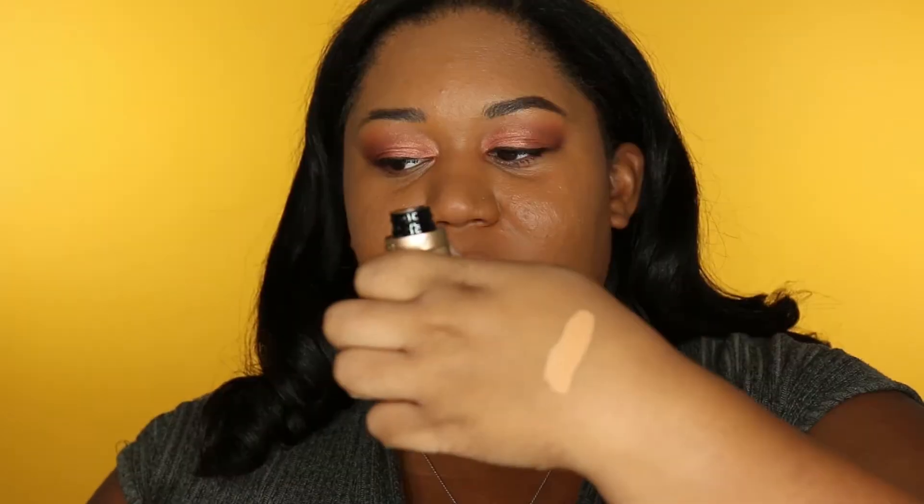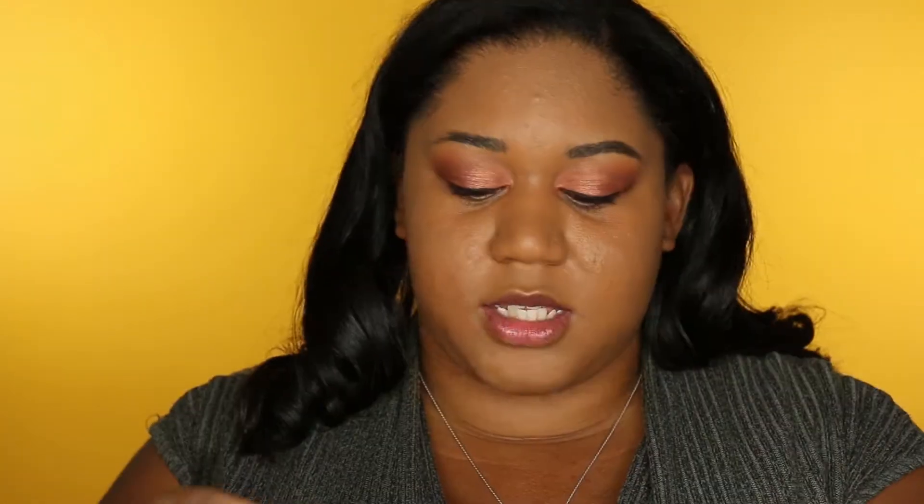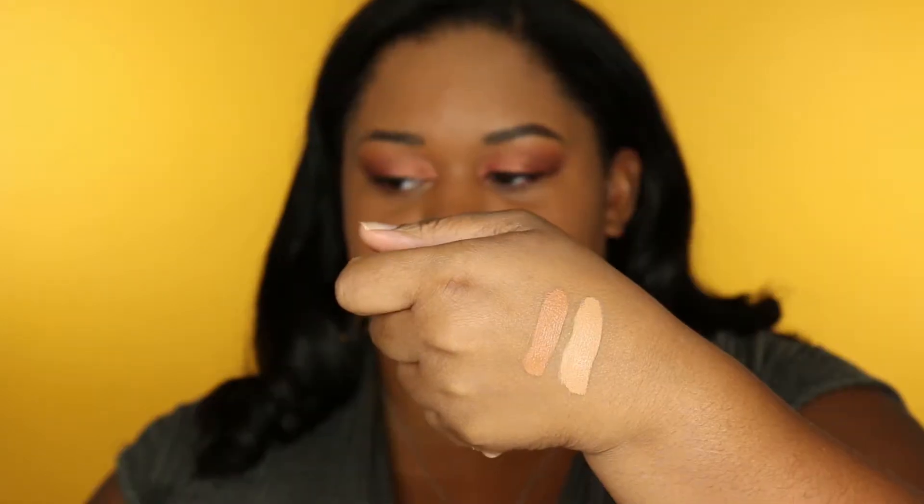Now we're gonna get into the real star of the show, which is the new concealers. I bought three different shades: maple, which matches my foundation; one that's a few shades lighter; and one that's a few shades darker. I'm gonna swatch those on my hand so you can see the colors. The lightest one is called Warm Sand for highlighting, the next is Maple, and for contouring I have Toffee — some real chocolate goodness, I love it.